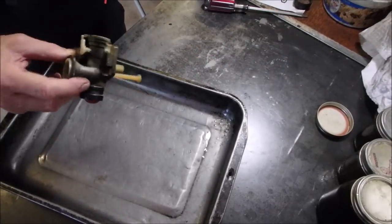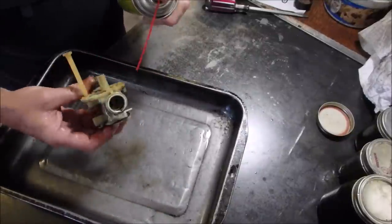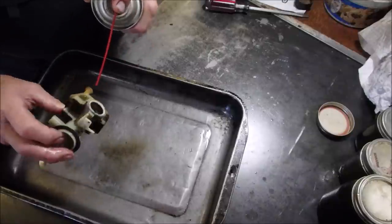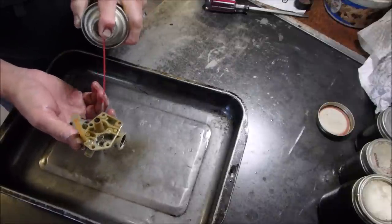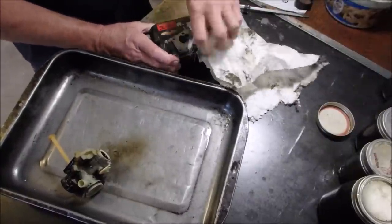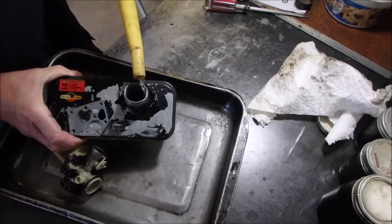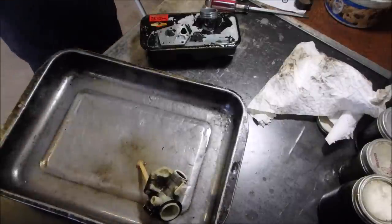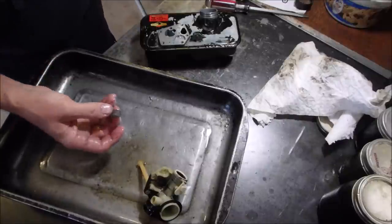Now we're going to clean the rest of this little carburetor up. There should be a couple of small orifices — there's one there, there's one there. I don't usually take the emulsion tubes out of these. A little bit of clean gas doesn't hurt anything on these guys. Okay, there's one thing left — and that's the screen.